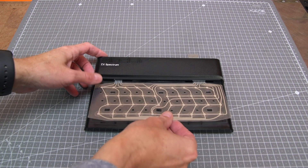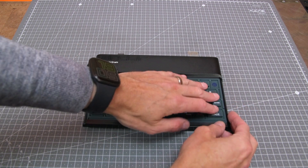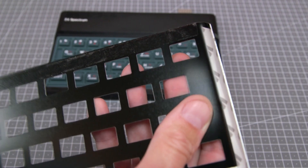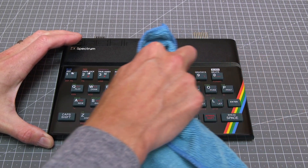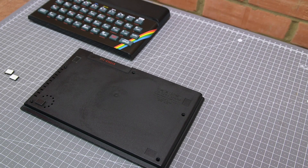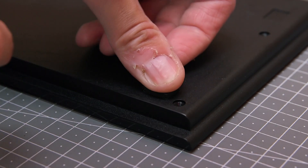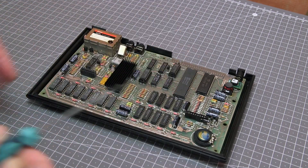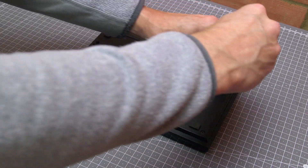Once the case has dried off I inserted a new keyboard membrane, followed by a brand new key mat. I removed the adhesive backing on the new faceplate and carefully rubbed it down on the case. I stuck on four new rubber feet and mounted the PCB back into the case where it's fixed in with a single screw. In go the ribbon cables for the keyboard and the case can be screwed back together.